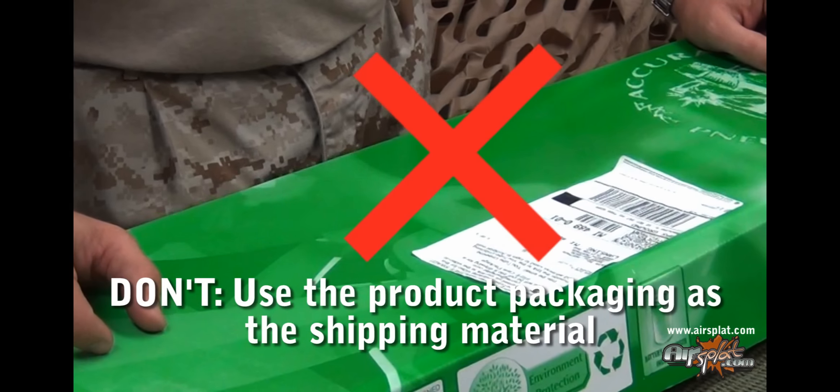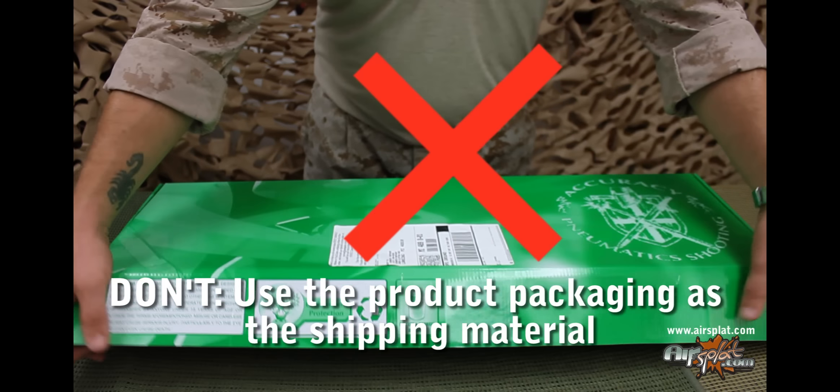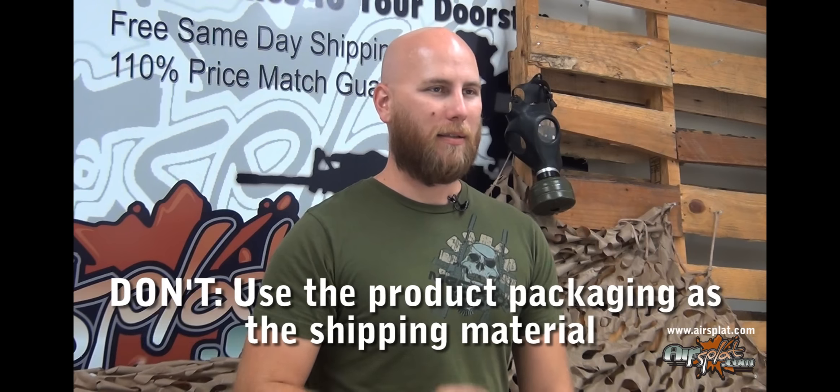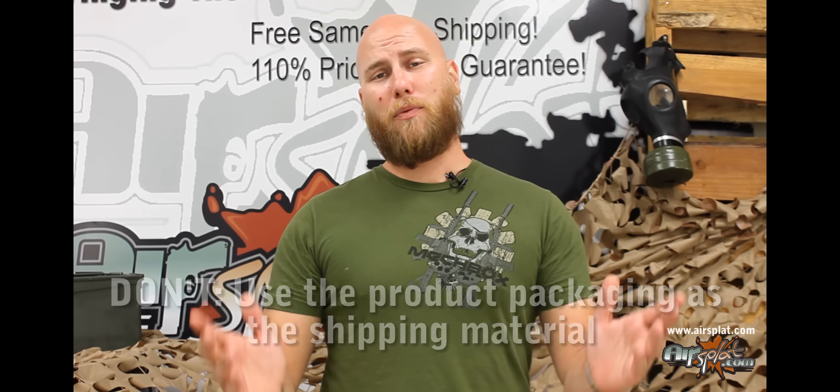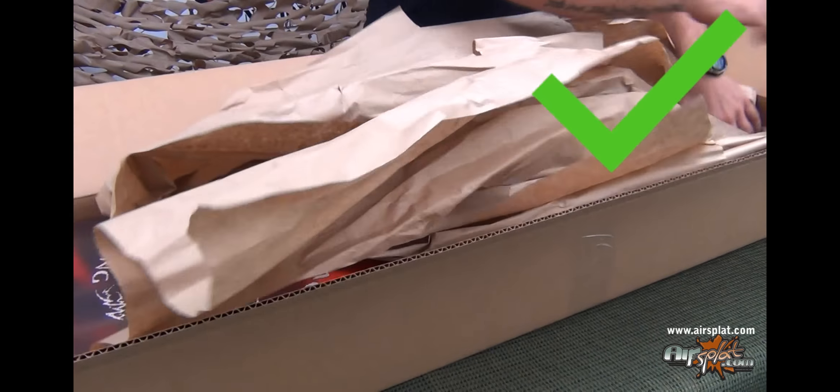Also, don't use the product packaging as shipping material. Ship the items back the same way it was shipped to you — in a larger shipping box. Here at AirSplat.com, whenever we ship any items to you, we use packaging paper. This ensures the item gets to you safely and in good condition.